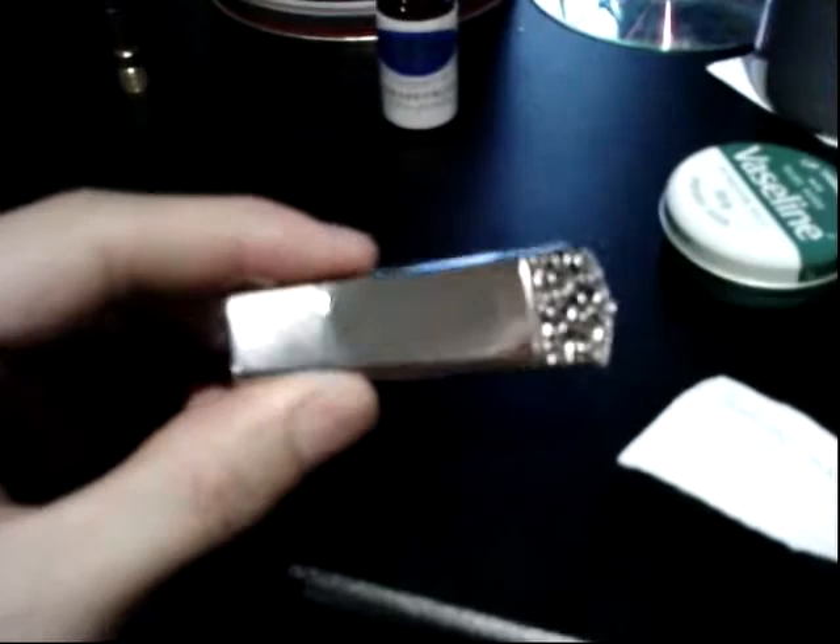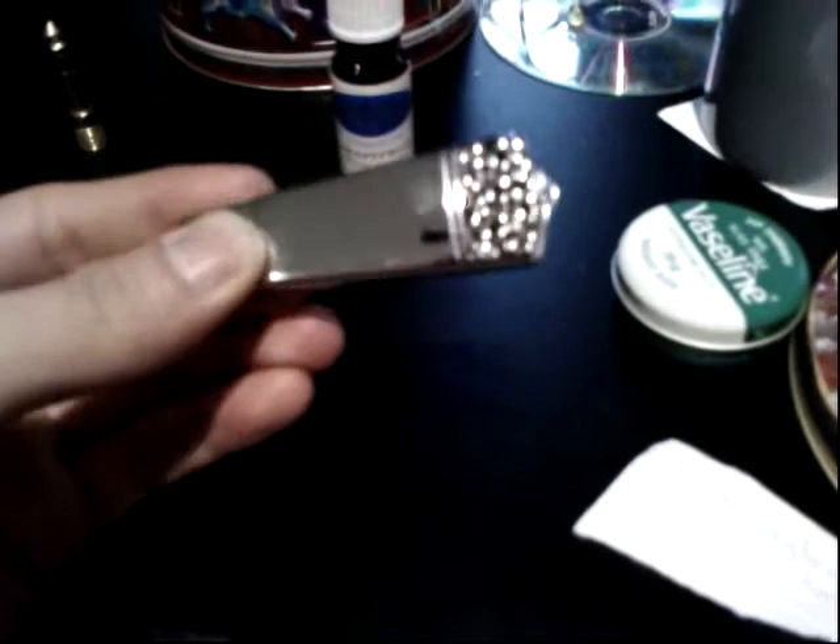Hi guys, today we'll be looking at D-Brew's 4GB USB 2.0 Scent Drive. This handy little USB gadget is constructed out of a durable stainless steel full metal chrome body with a nice mirror finish.